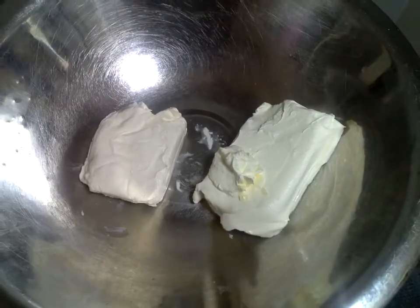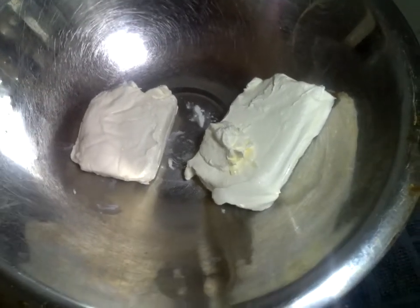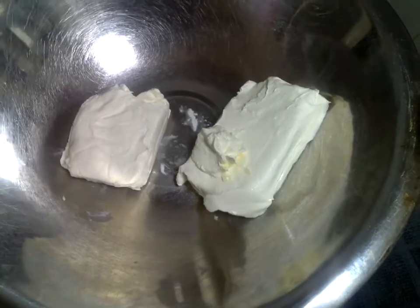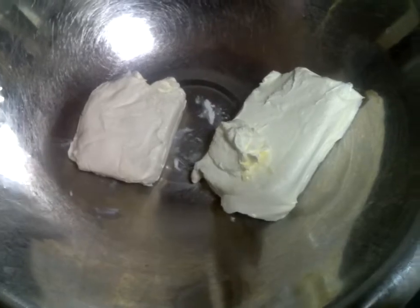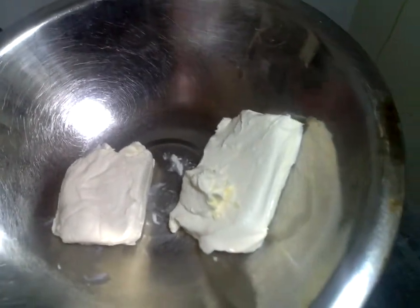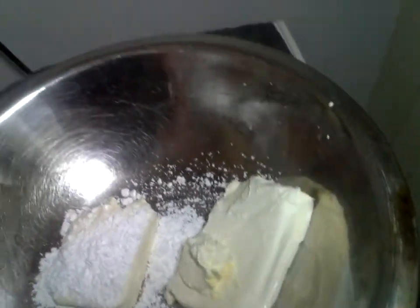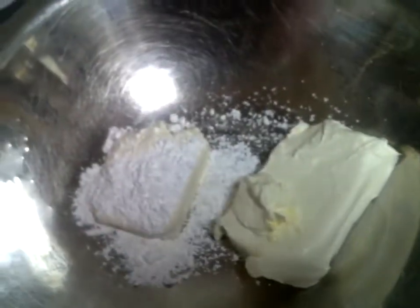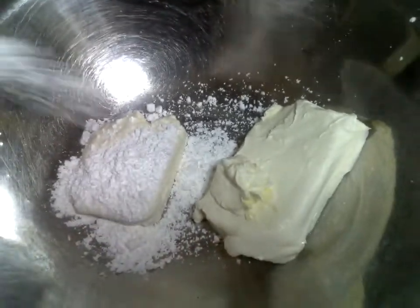Let's go ahead and get started. I'm going to put in my extract and my powdered sugar. Okay, this is our powdered sugar — I'm trying to do the best I can, y'all. I didn't cut the bag open big enough.